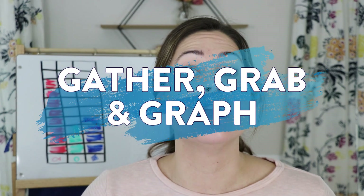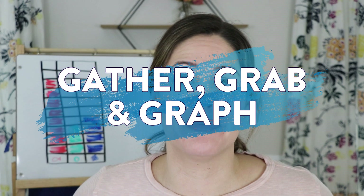Hi everyone, welcome back to Learn at Home with Mrs. Jones. Today we have a fun math game and it's going to involve some graphing. It is really easy to do with things you have in your house and it is called Gather, Grab, and Graph. Let me show you how to play.